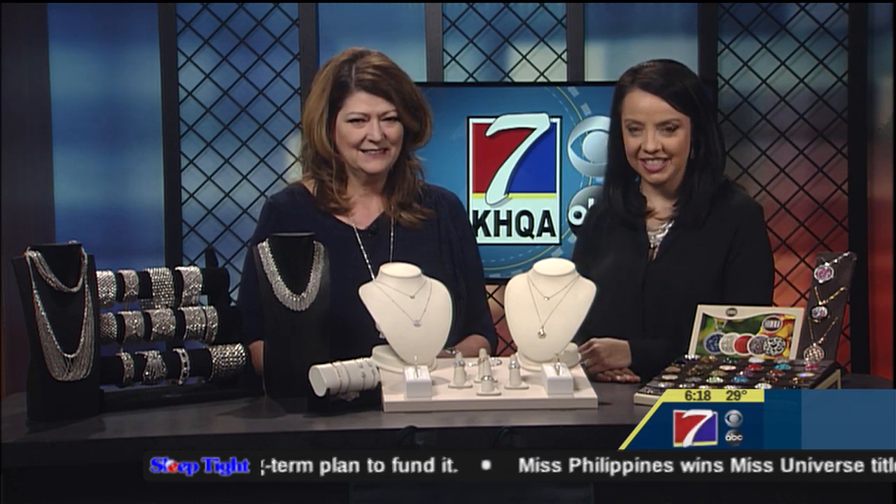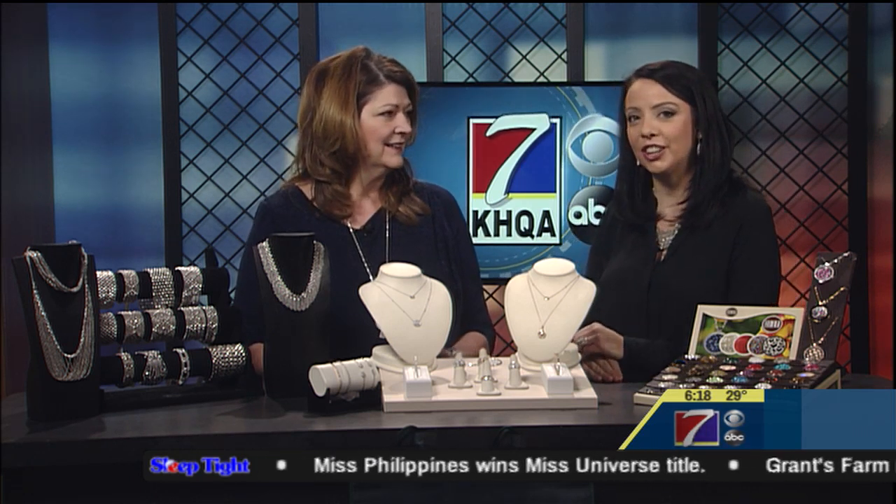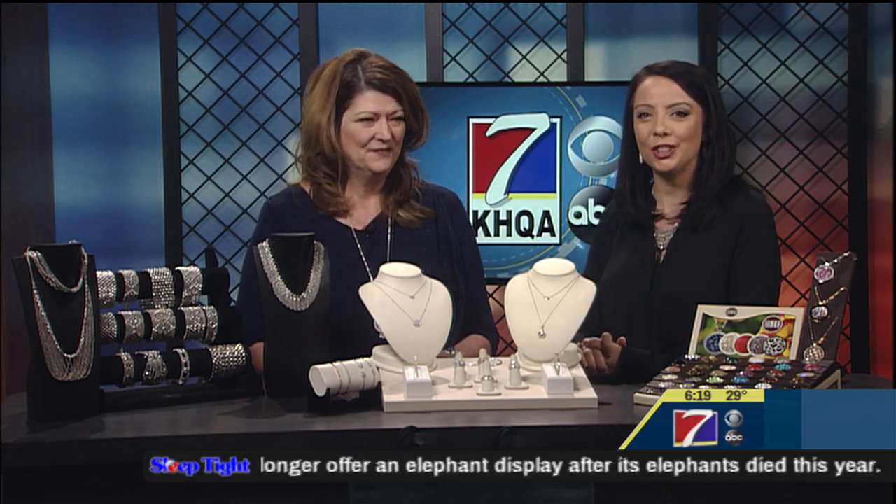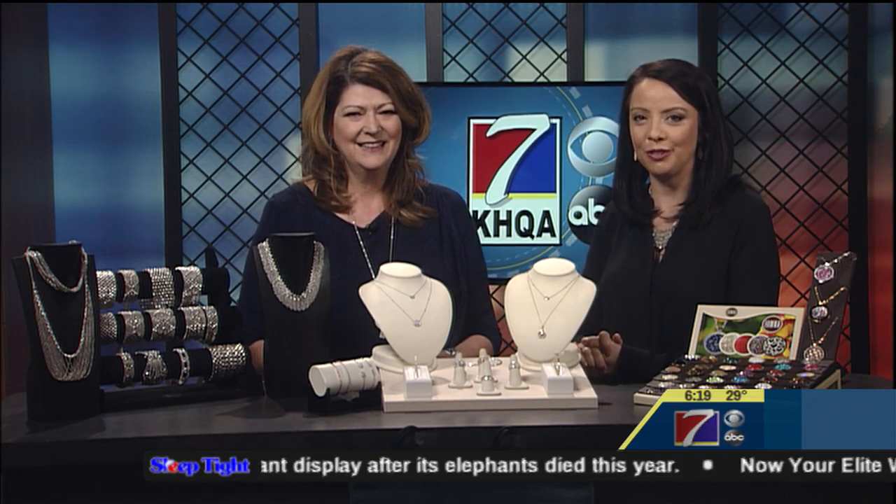All of these last-minute gift ideas can be found right here under the green roof at Broadway — 33rd and Broadway in Quincy, under the big green roof. This segment is sponsored by Emerald City Jewelers.